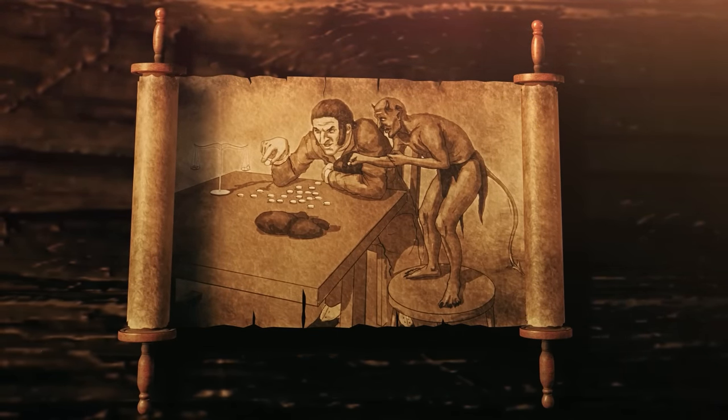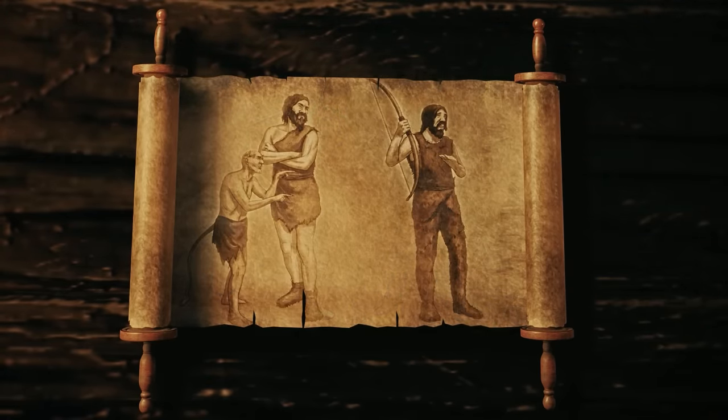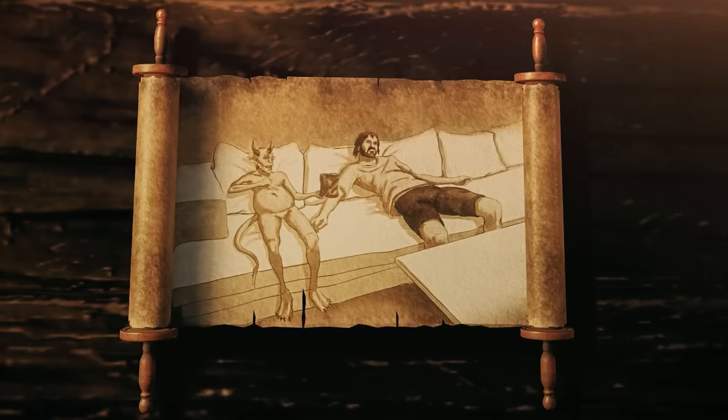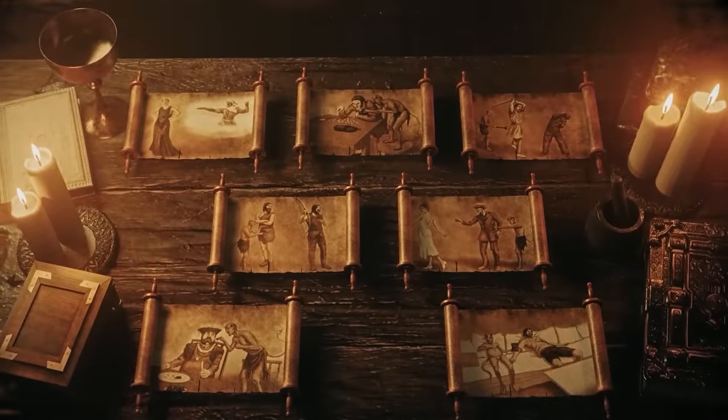Pride, Greed, Wrath, Envy, Lust, Gluttony and Sloth. The 7 Capital Vices, or 7 Deadly Sins.